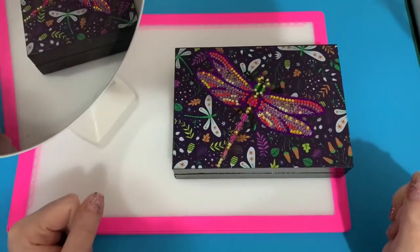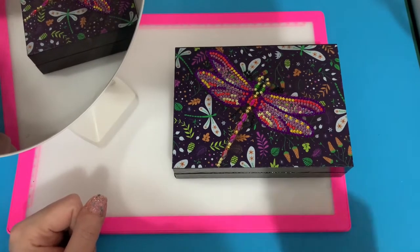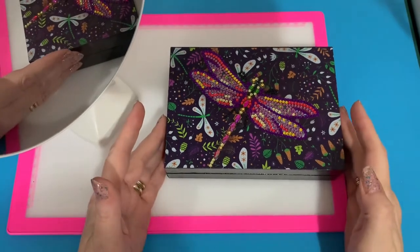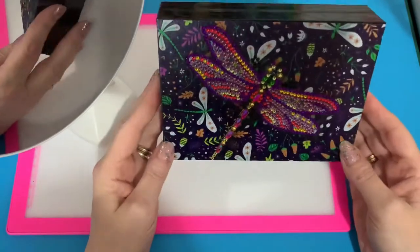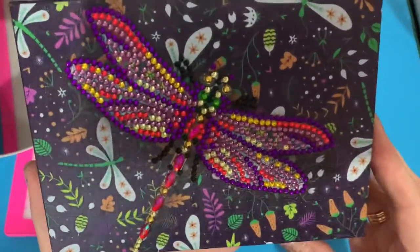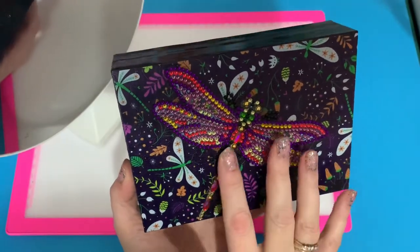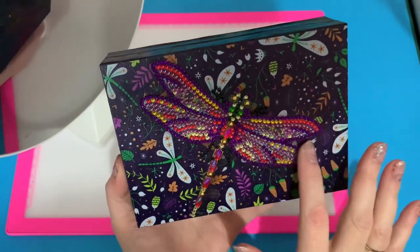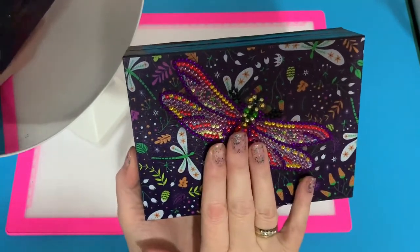Hi everyone, Liz here. Thanks for stopping by. I'm just doing a couple of little projects that I did last year that I thought you might be interested in — just completion of them. This is a little jewelry box. I've seen a few different ones shown on YouTube, but this is a dragonfly which is all special drill — it's just the dragonfly that you diamond paint, but there were loads of extra drills left over.